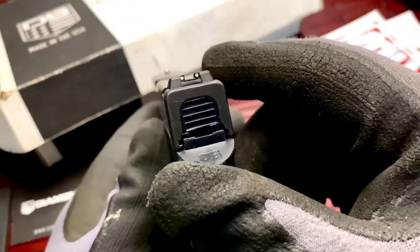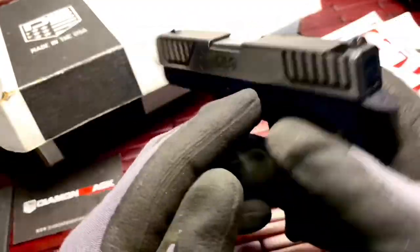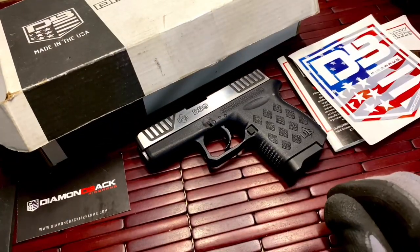That's a look at the Diamondback DB9 9mm pistol. If you have any questions, feel free to ask. Be safe, take care, and thanks for watching. If you can, like, subscribe, and comment. Have a good one — be safe.